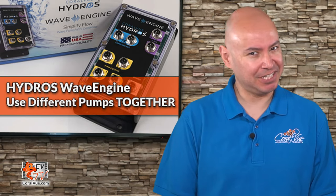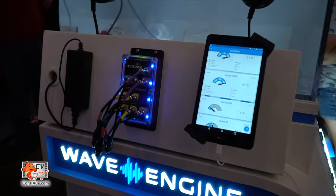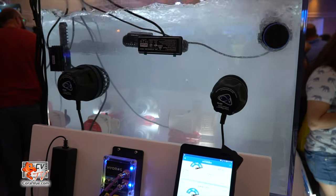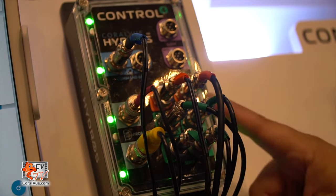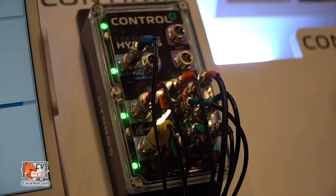Welcome to another episode of CBTV. My name is Carlos, and I'll be your host for today. The Hydros Wave Engine is a new universal pump controller that is engineered and assembled by our team here at Coralview. The Wave Engine is the first in a series of smart aquarium devices that we are developing under the Hydros name.